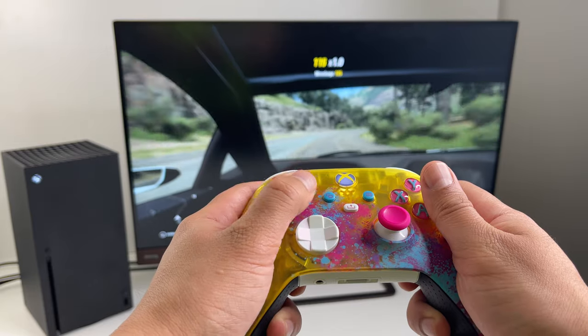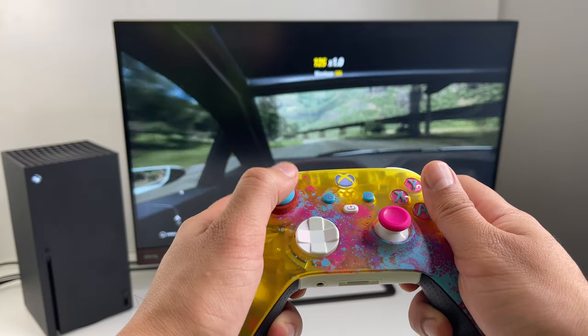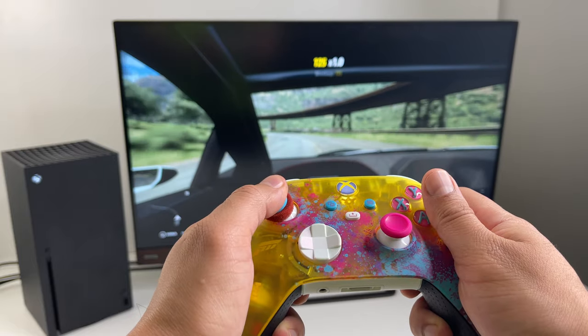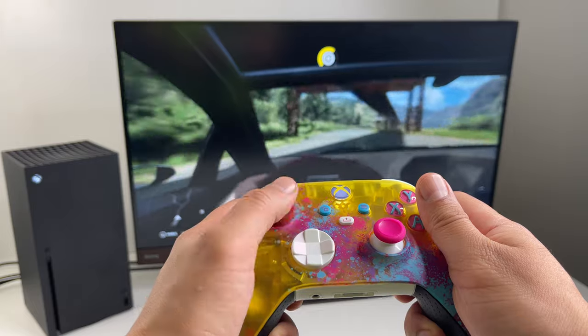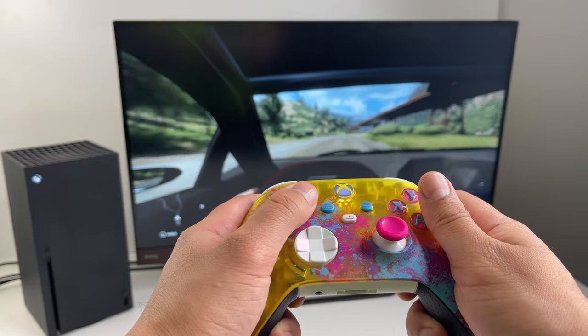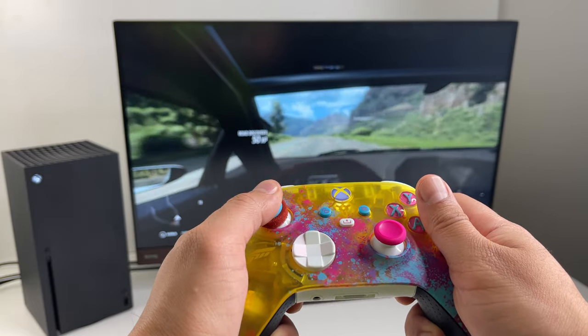If you're a controller player, I also recommend you pick up these precision rings. For me, these really add a bit of resistance to the steering and make turning a lot easier. That's it for this controller — I'll leave you with some gameplay so you get to see this controller in action. Don't forget to smash that like button and subscribe to the channel.